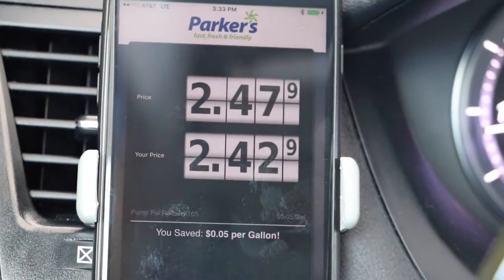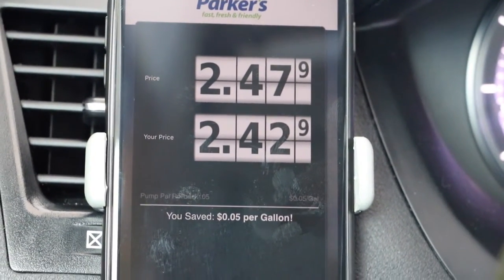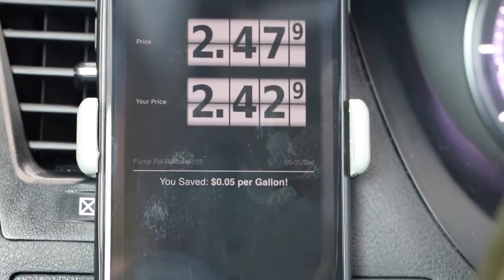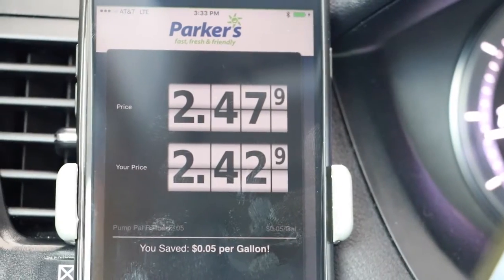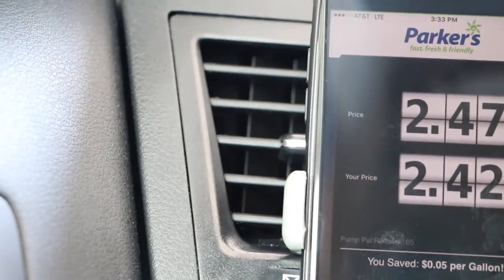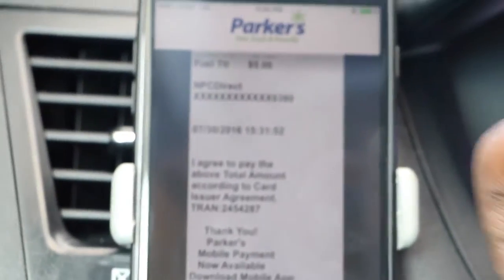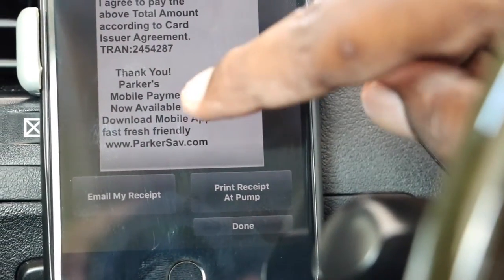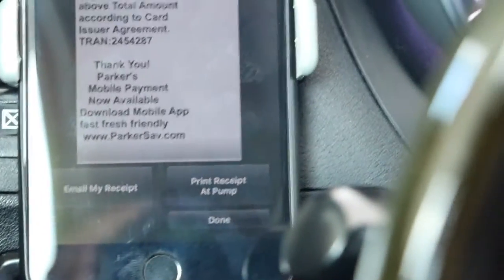Now I go back to the app and it shows me the price that I paid — the price it would be normally — and if you have a Parker's card, the amount you save. It looks like I saved five cents per gallon. If you're in an area that has a Parker's, go in the store and get a Parker's member card. There's also a 'Show Receipt' button — I can click it, and it gives me an actual receipt of my transaction. I can print the receipt at the pump, or I can email my receipt.